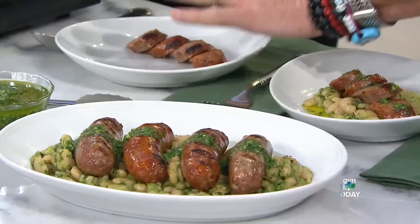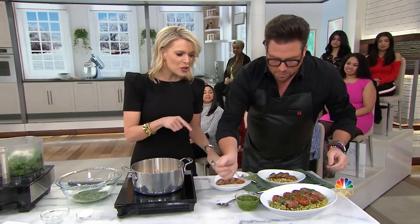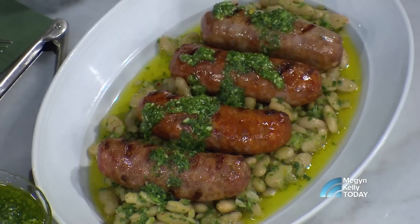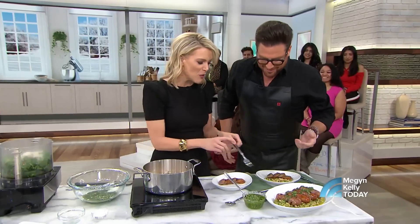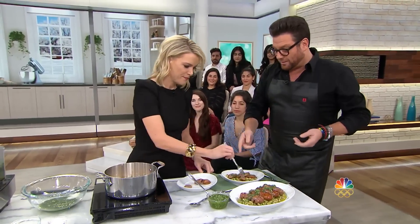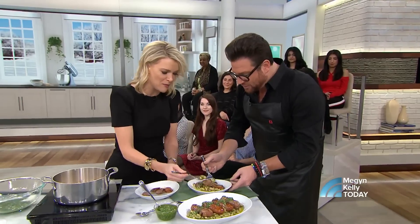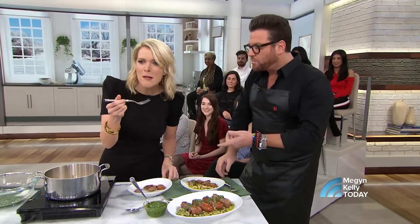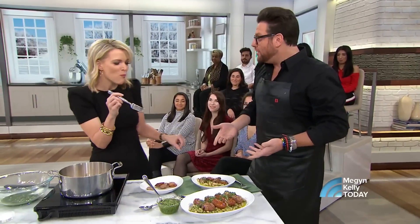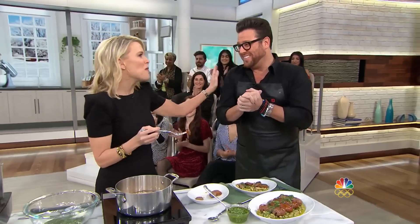We also have grilled sausage with the beans and the broccoli rabe pesto on top. You can just ask at the grocery store for some sausage and grill it yourself. The broccoli rabe pesto is good. Taste the beans — mm, that's tasty. I kind of want that sausage too. These recipes will be available in great detail. We'll be right back.